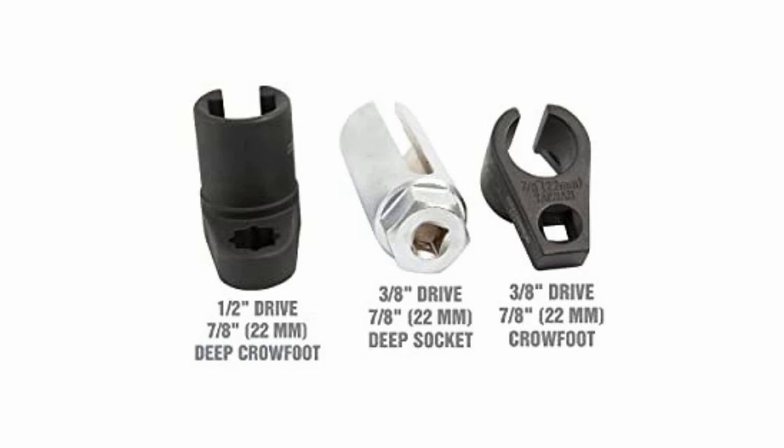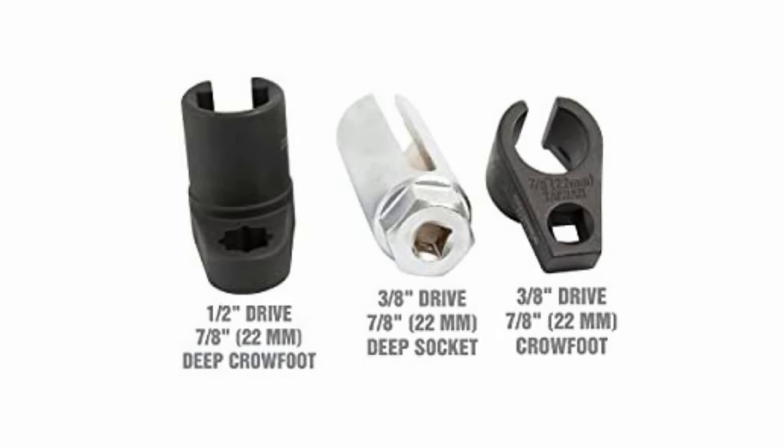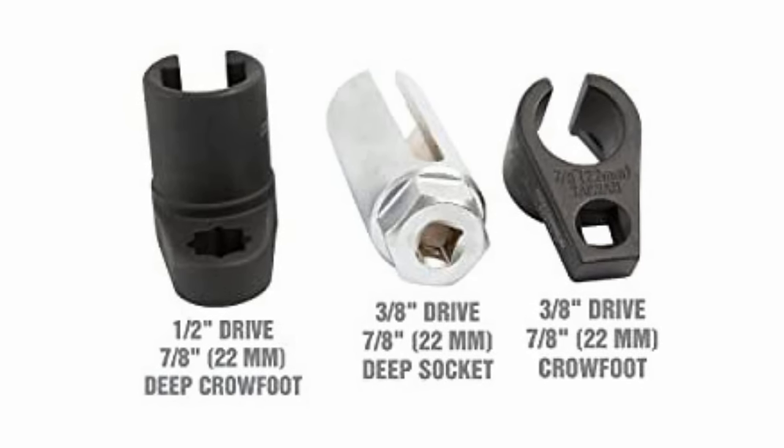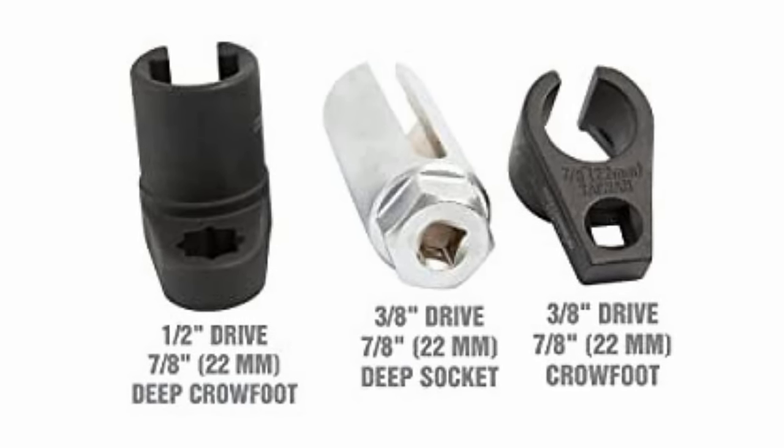Another way is to use special oxygen sensor sockets with a breaker bar, like you see in this picture. A lot of auto parts stores will loan these out for free.